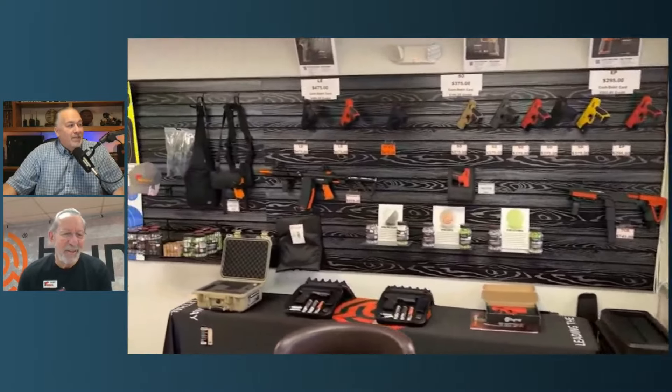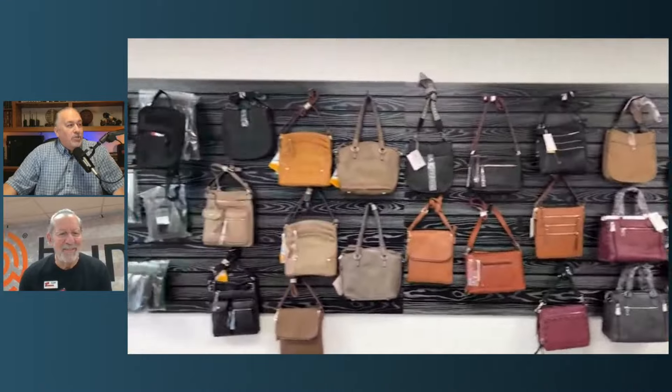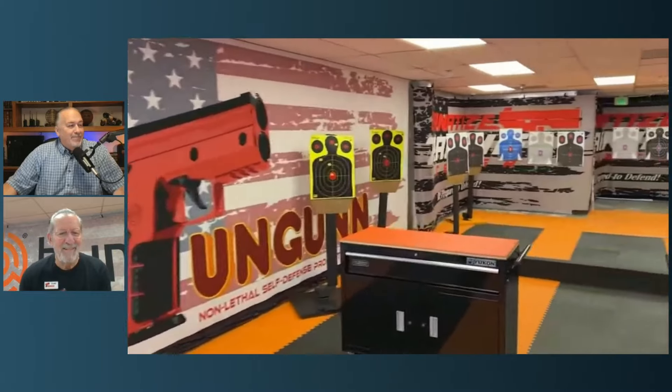That's awesome. We actually added to the store — the picture you're looking at now is pre all of our other stuff. We've got all kinds of new stuff in our store now. I've got to show the shooting range. You actually got a shooting range, which you say you've improved since then. Yes, we have. We now have moving targets that come at you, go away from you, go across the room. We have targets that pop up.